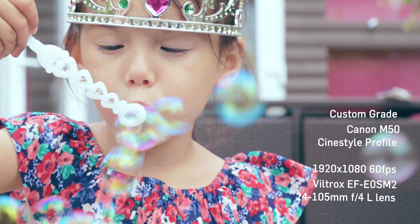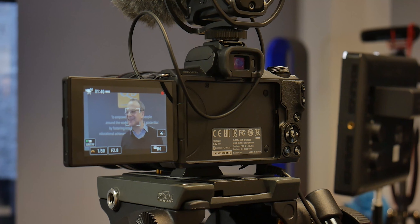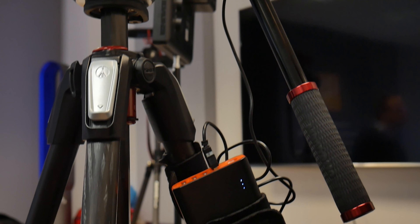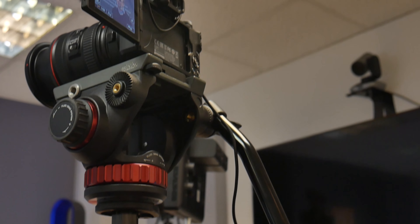I recently tested this camera for corporate interviews using 1080p at 24 frames per second with CineStyle and the Viltrox speed booster, filming with the 24 to 70mm Canon L lens. I ended up filming 15 interviews back to back. One tip if you're planning on doing something similar: use the dummy battery pack connected to a power pack so you don't run out of battery — the battery life on the Canon M50 is not great.